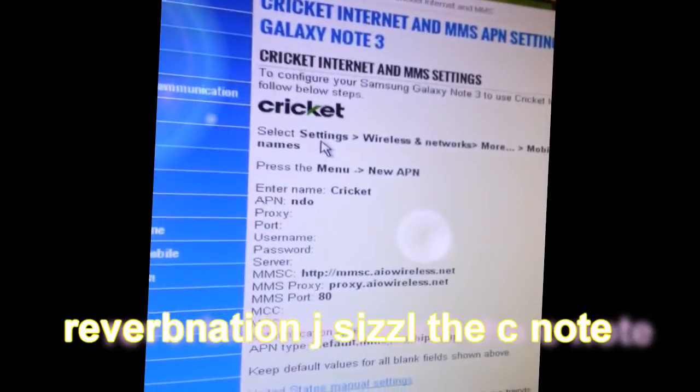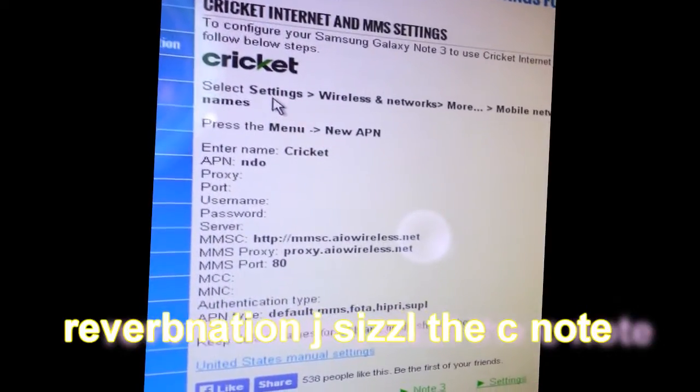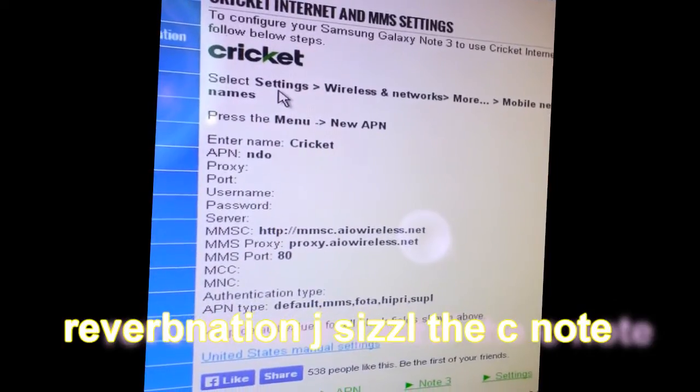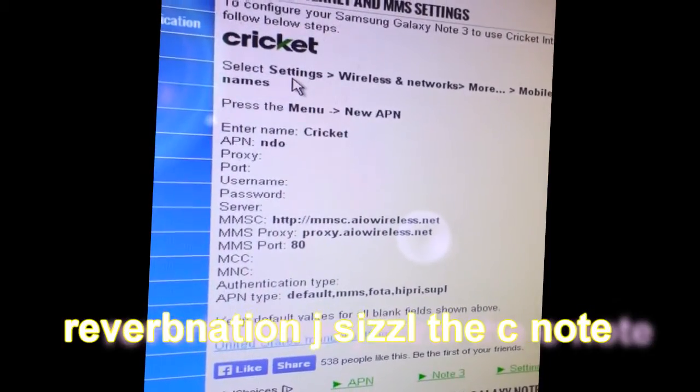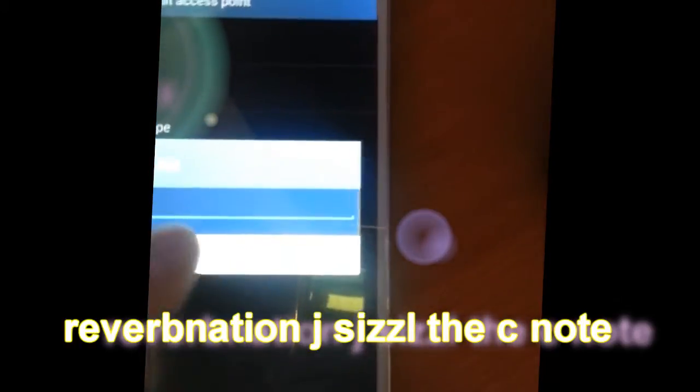Here's the page — you can see it. You get all that information. It tells you to do exactly what I just did, opening that up. Right there, under the menu, in new APN, it says enter the name: Cricket. So then you go to your phone, you enter the name Cricket. Type Cricket in. I already did all that.